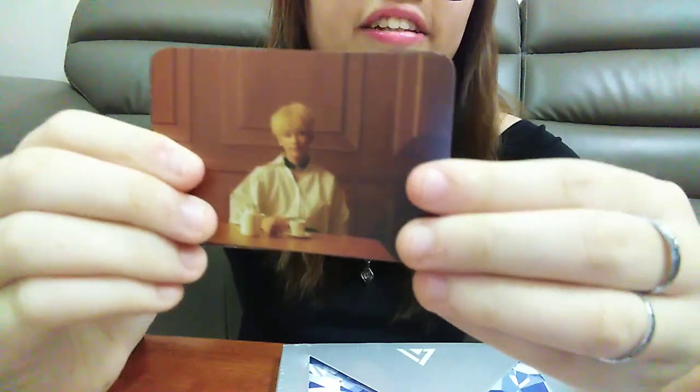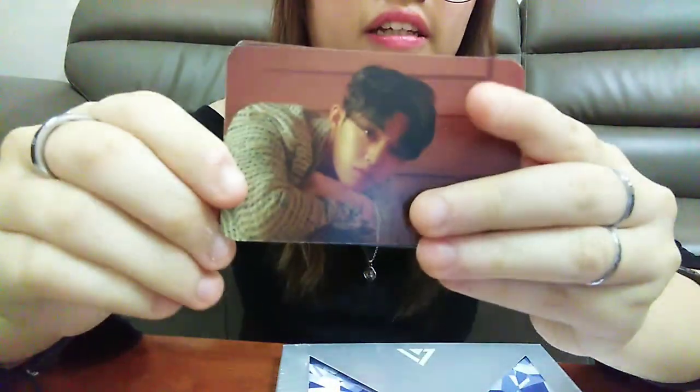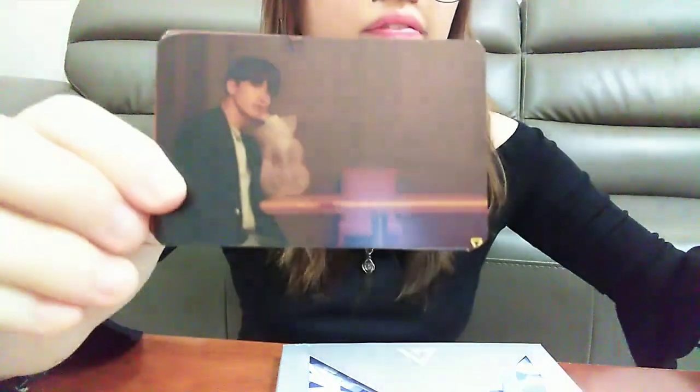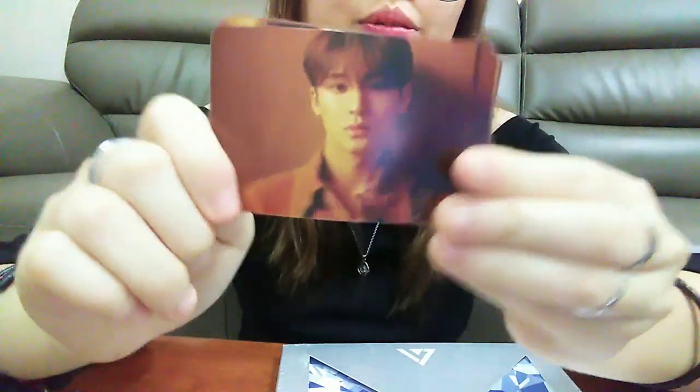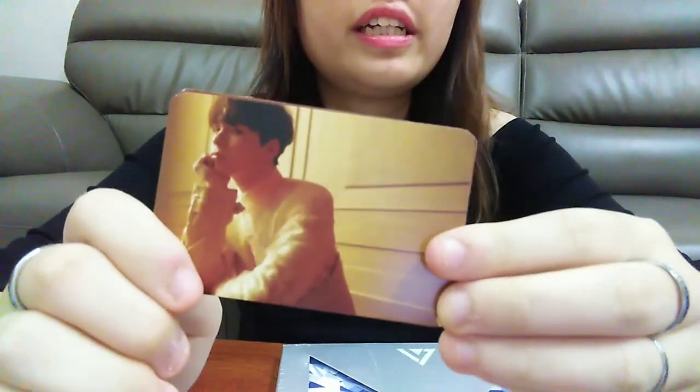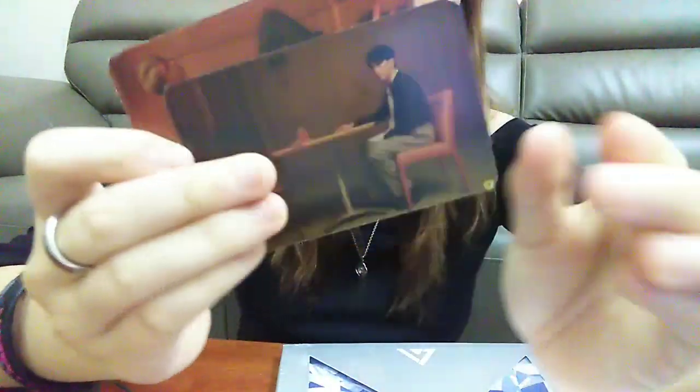Jung Han, Kupse, Do Gyeong, Nige, Graham, Seung Gwang, Jun.